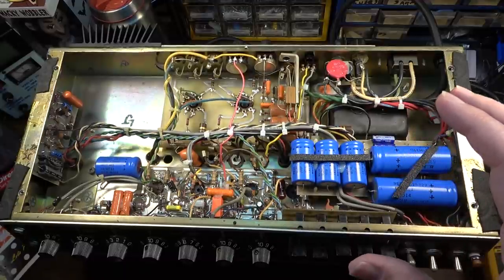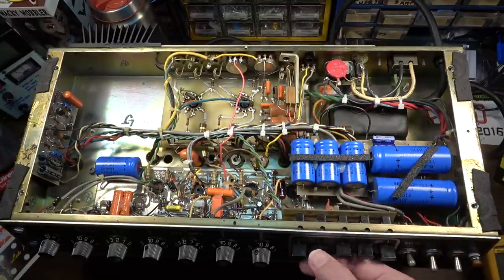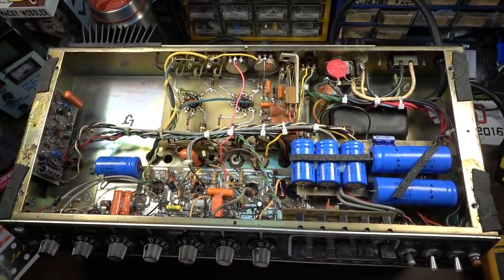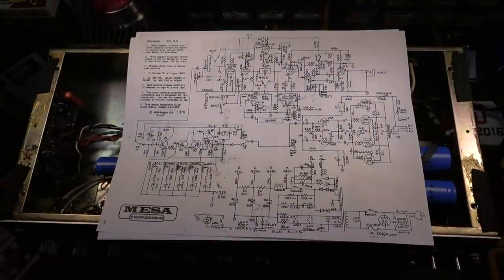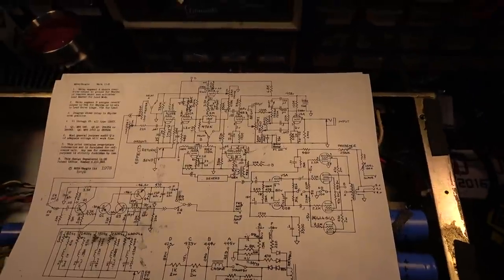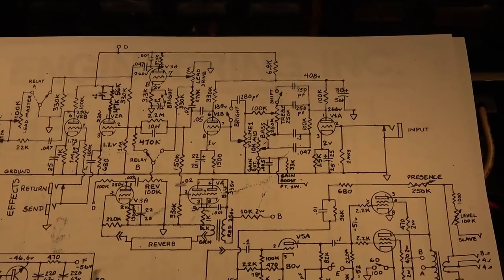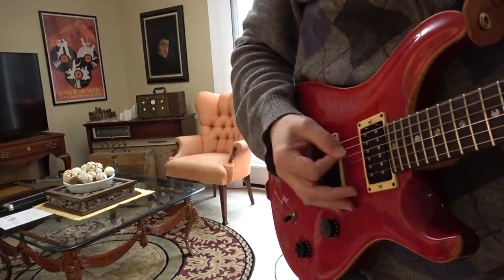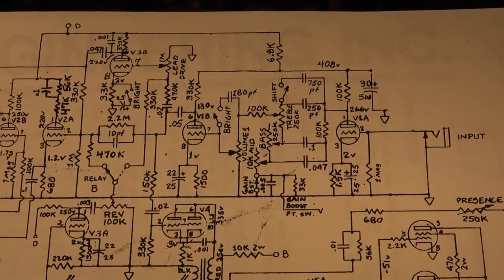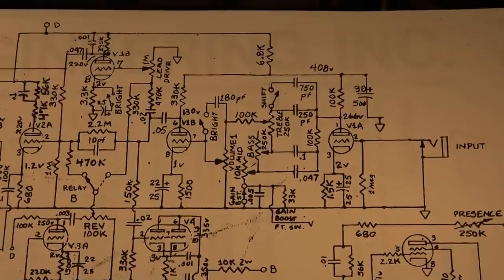A commenter on that other video pointed out that this has a modification that was popular for a few years on this particular model. What it basically did was move the effects loop. This thing, as I pointed out in that last video, has some inconsistencies with the schematic. It sounds great — I have no complaints with the sound. It's got a lot of gain, even with the 12AU7 I put in the V1 position, which you'd think would severely diminish its ability to break up, but I didn't find that to be the case at all.